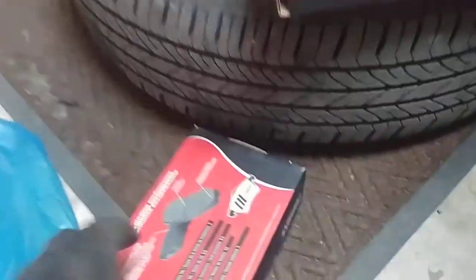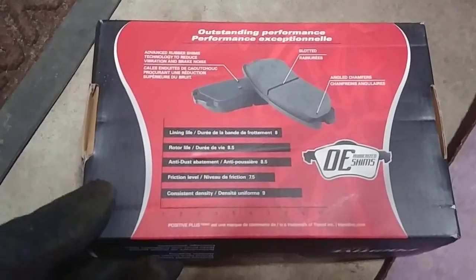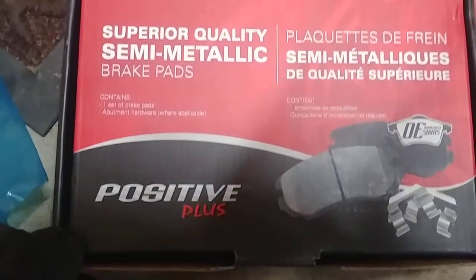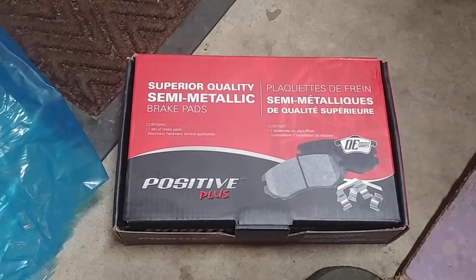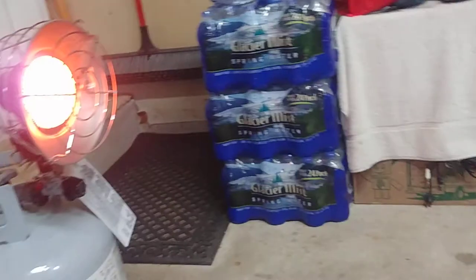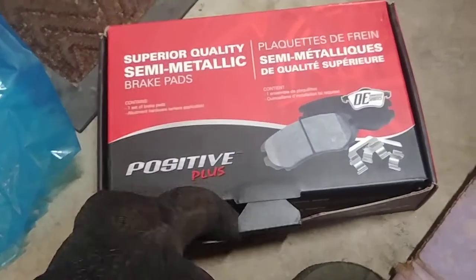I also got semi-metallic pads because I'm in Minnesota and it's cold here like six months a year. In fact, it's about 20 degrees outside right now. You can see my breath in the garage. I've got the heater going — it's about 45, maybe 50 degrees in here.